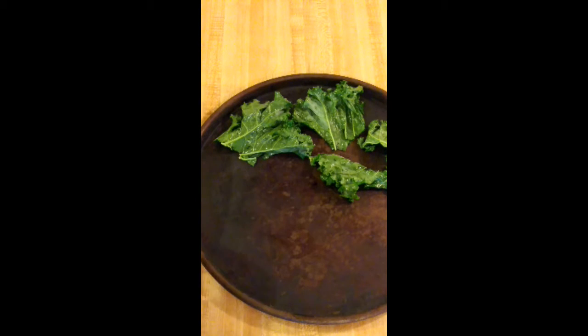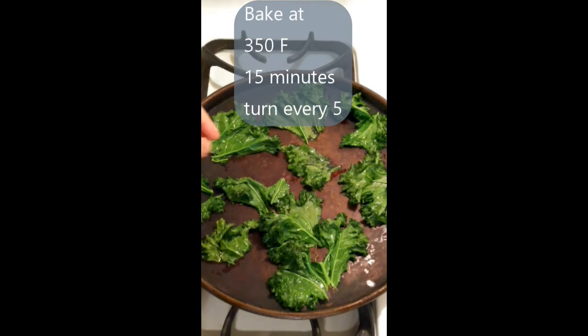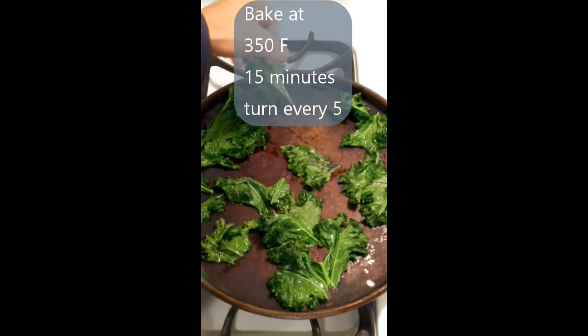While preheating your oven to 350 degrees Fahrenheit, put the kale leaves on a baking sheet while tearing them into smaller pieces. Bake the kale chips for 15 minutes, turning every 5 minutes.